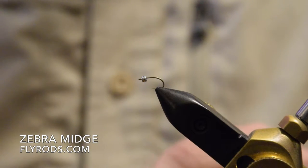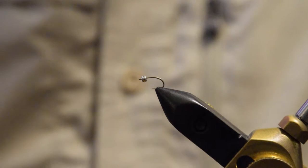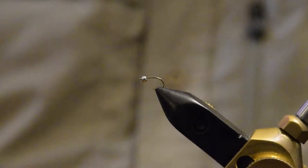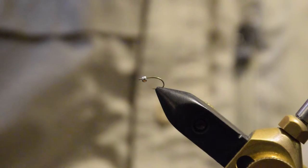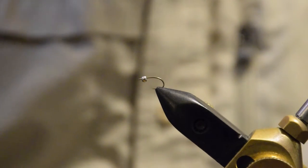In this fly tying instructional video, we're going to take a look at the zebra midge, which is imitating a midge pupa. This is easily one of the more popular and widely used midge pupa patterns. A few materials, easy to tie, it's a very durable fly, and it's an effective fly.